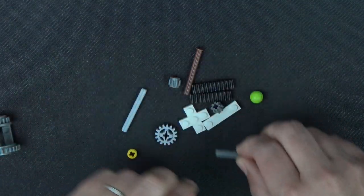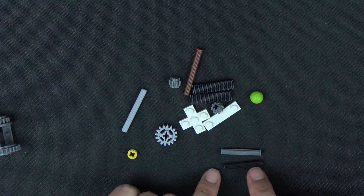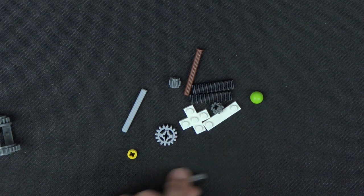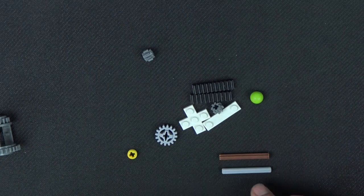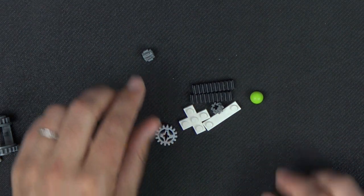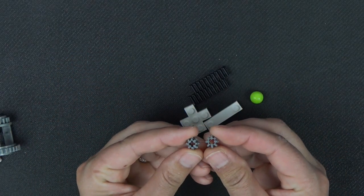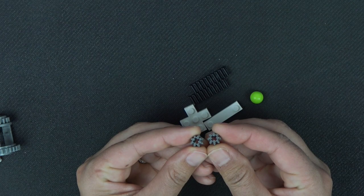It needs two length 4 axles, one with a stopper and one without, and two length 5 axles, again one with a stopper and one without. It also needs these two gears — these are eight tooth gears, part number 3647.